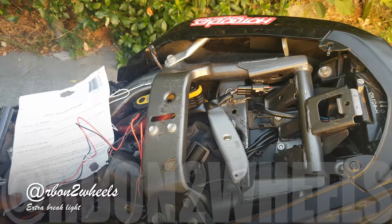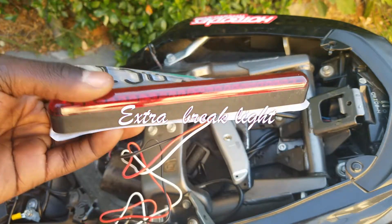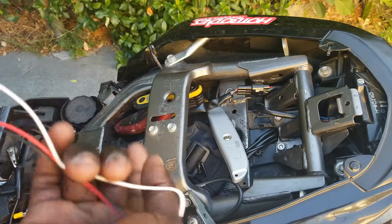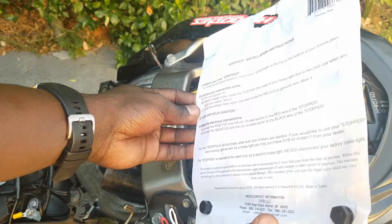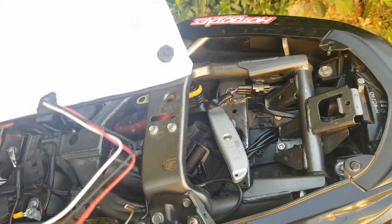Hey, what's up guys, this is RB on Two Wheels. I got this from Cycle Gear because I want to add another brake light on my bike, and I'm going to try to install this. The instructions say to attach your new stopper using the enclosed hardware and mount it to the top or bottom of your license plate. This is an easy job — you don't need a degree in electronics because everything is straightforward.